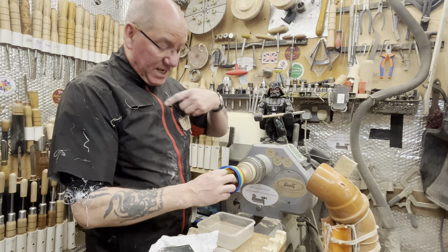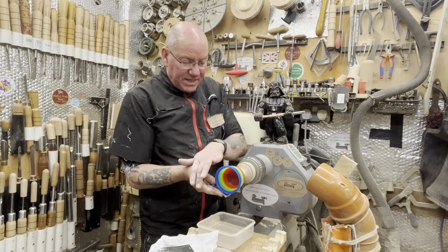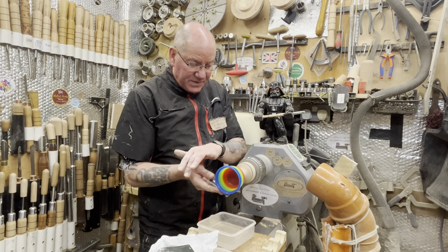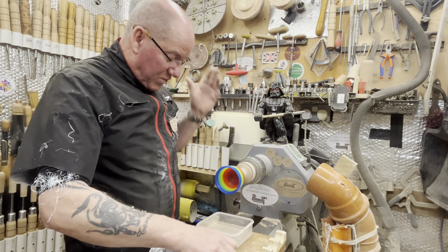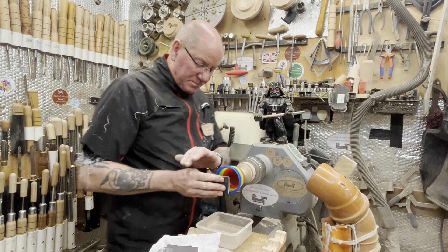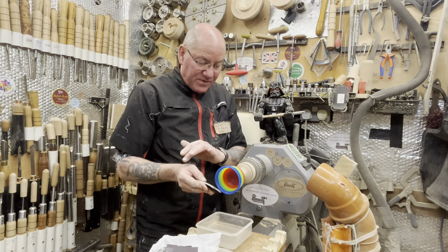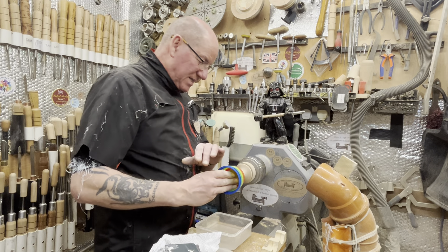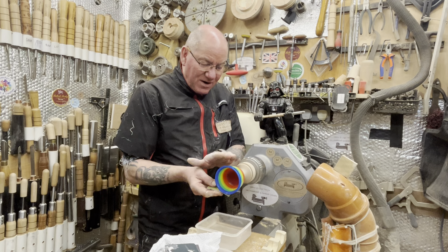Yes guys, I am doing all this sanding at 2500 RPM. It works for me, okay? I'm not saying it will work for you. The finish is there — that's how I get my finish. I thought actually I'd taken too much off the inside, but I think it's alright. It looks good. I actually really like how this has turned out — I like the shape and everything.